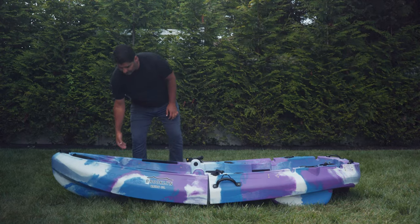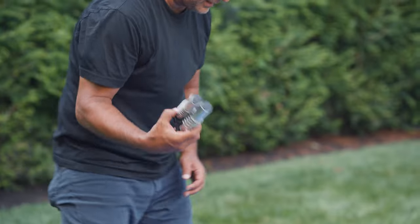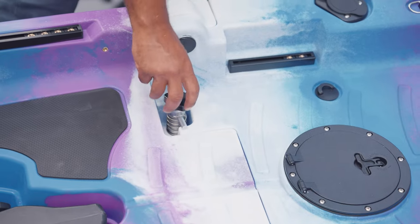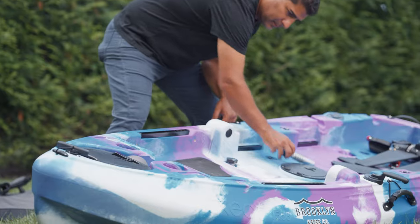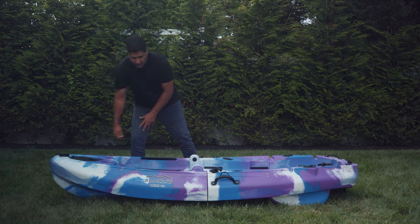Simply unfold, grab your two locking mechanisms, push down and turn, push down and turn. There you have it.